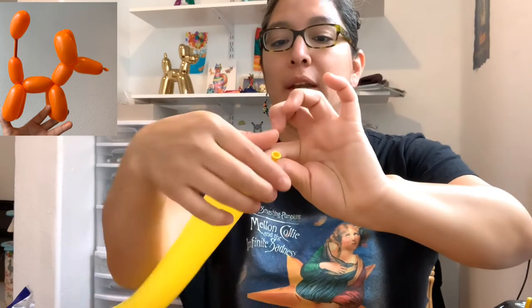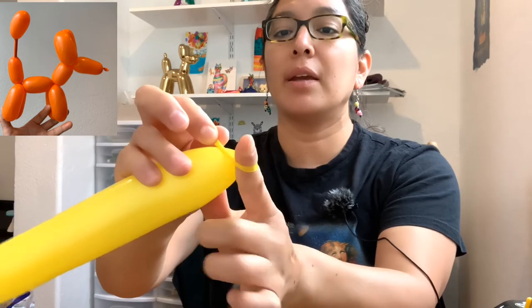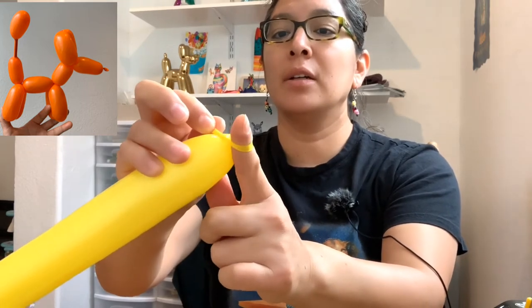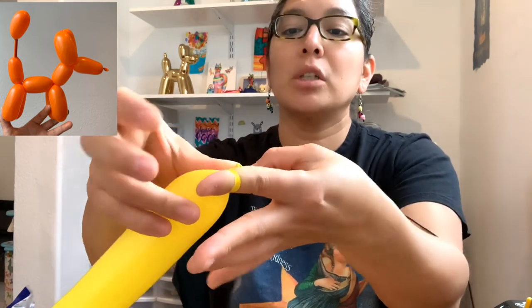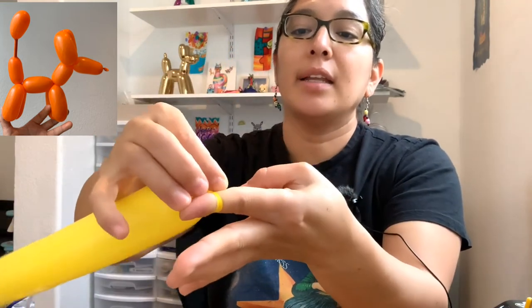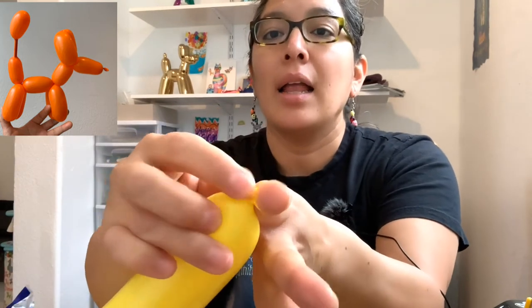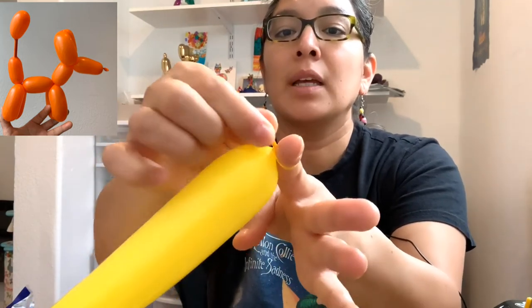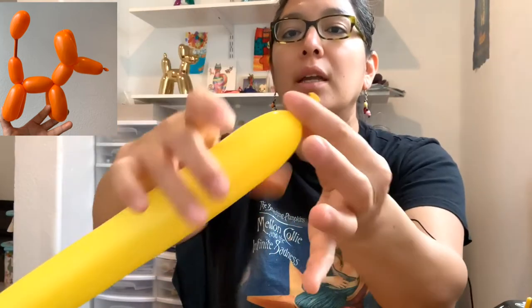For me, it's better to show you how I do it. I pull, go around my middle and index finger, and then I pull. What I'm doing is pushing with my thumb — the nozzle is hidden there with my thumb. I pull and my thumb pushes the nozzle, then I pull out the finger and there it goes.